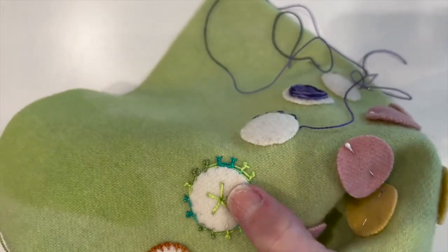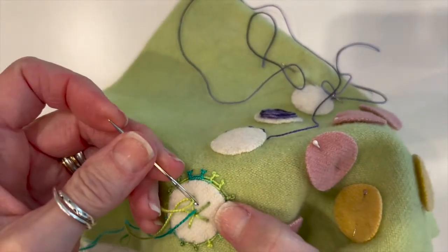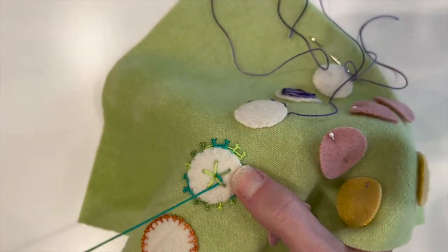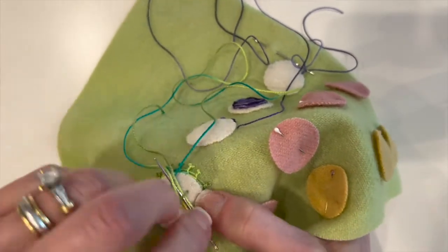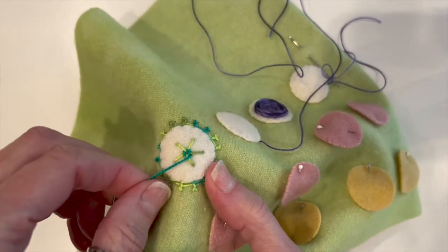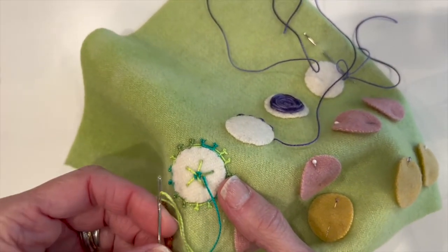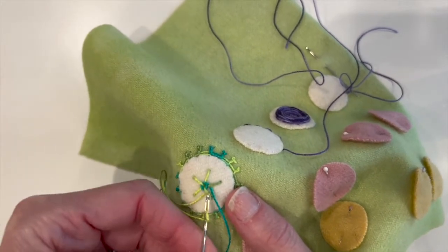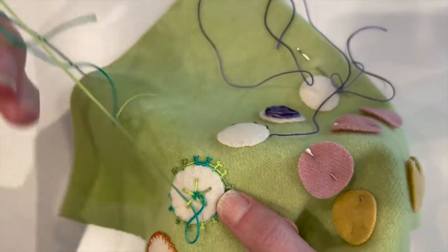The next step is to come up close to the center next to one of the spokes and we're going to start weaving — all we're doing is over, under, over, under. I've come up on the other side of this spoke, I'm going to go under and start going around. After the first round I like to push the stitches to the center. You'll notice I'm using the back of my needle — you can change to a tapestry needle, but I find I still use the back of the needle anyway. So we go over and under and I'll speed up the video.